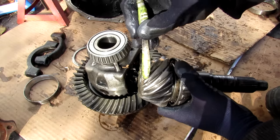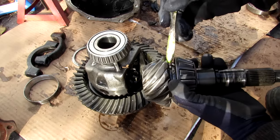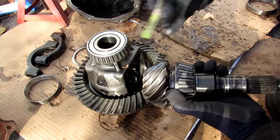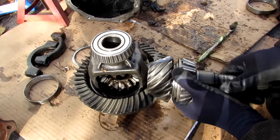Now with the pinion gear removed, you can see it's got a special kind of swirled cut on it, as well as on the ring gear. And that's to make things a little bit more quiet, but also to transfer more power. You can see just how they interlock over here, and it will rotate that ring gear.